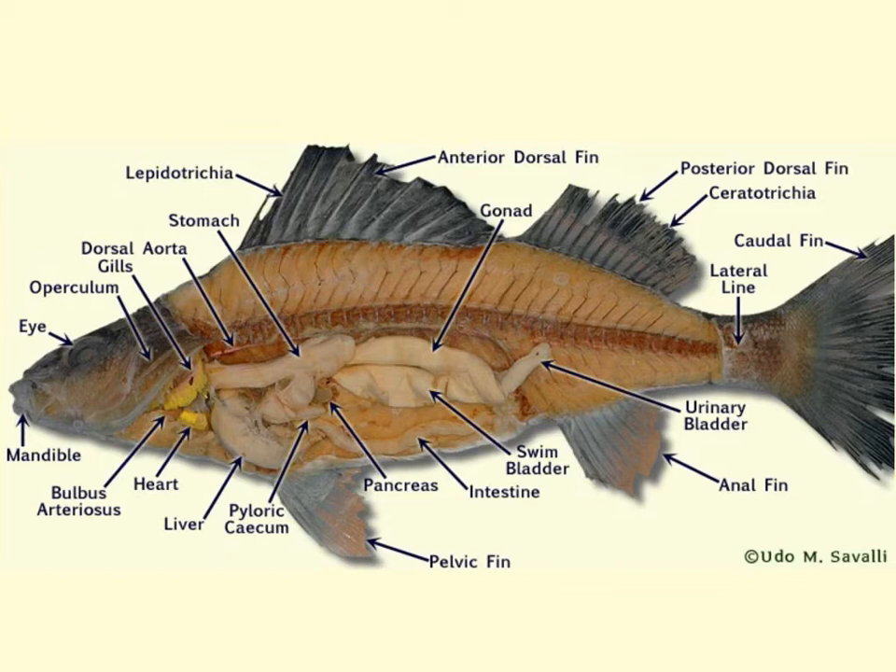The myotomes of the perch are arranged in a W or zigzag pattern, which is very evident if you look right here. That arrangement allows for powerful back-and-forth motion of the tail, providing a forward thrust for the fish. Also notice the lateral line system. The transverse septum, also called the horizontal septum, corresponds internally with that lateral line. The lateral line is located close to the external surface of the body so that when swimming, the perch's myotomes can expand and contract to provide motion, and the lateral line will sense any changes in the environment.